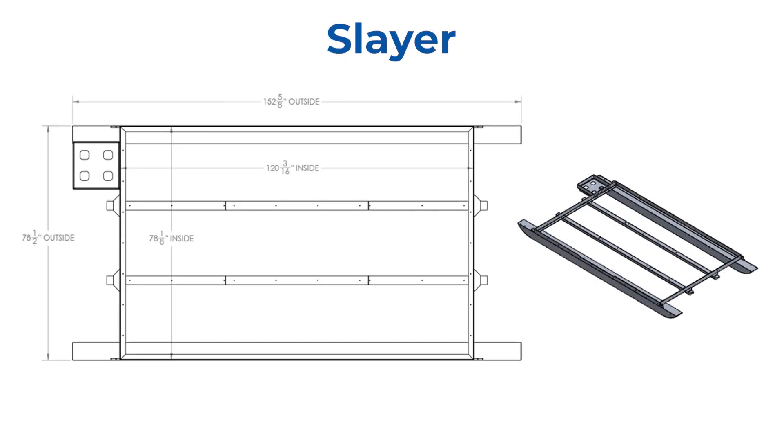The Slayer chassis has a box size of six and a half feet by ten feet with a total length of 153 inches. By the way, the six and a half foot width will fit between the wheel wells of most trailers.